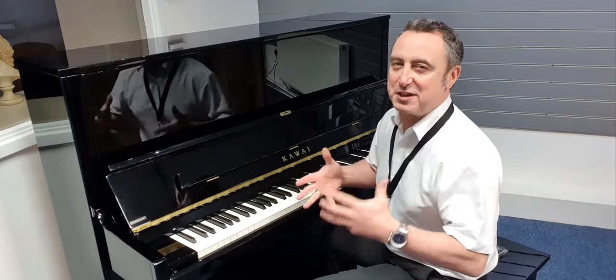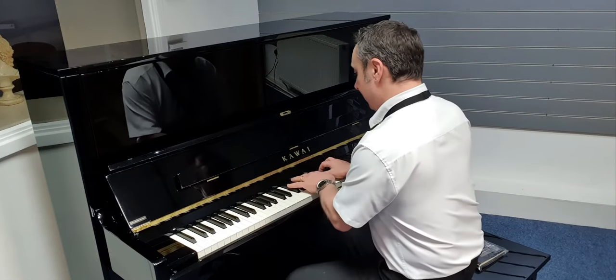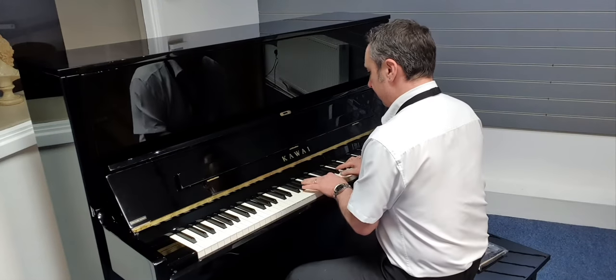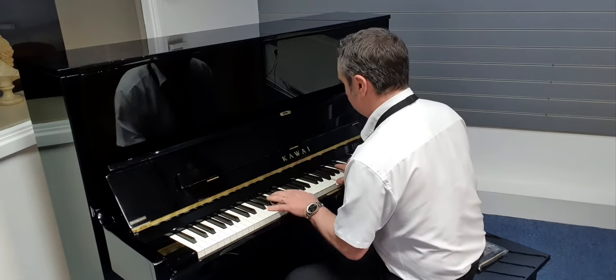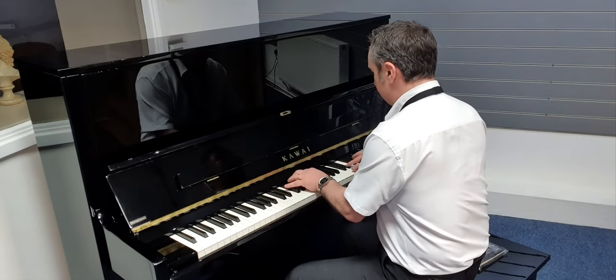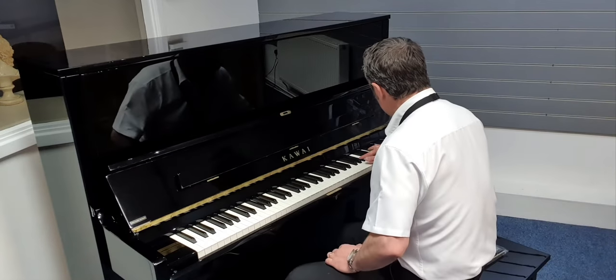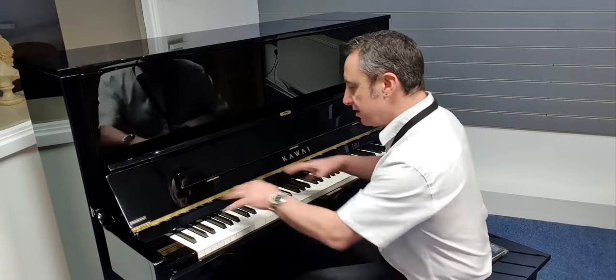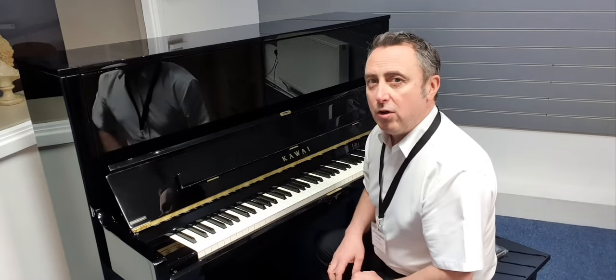That's a lovely sound. I don't know if it's coming across that well on the audio, but it really is lovely. You can play all the styles on it as well. Let's just hear a chord — I'll start with the bass notes. Let's have a listen to them. A lovely ring.